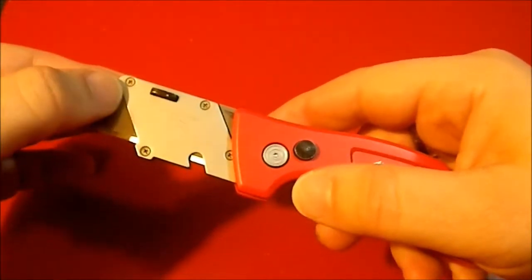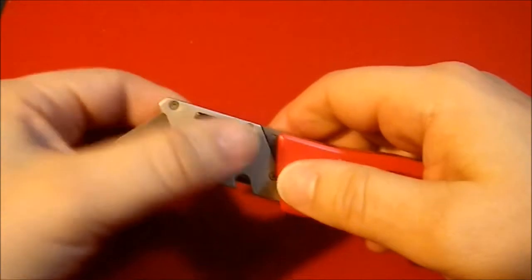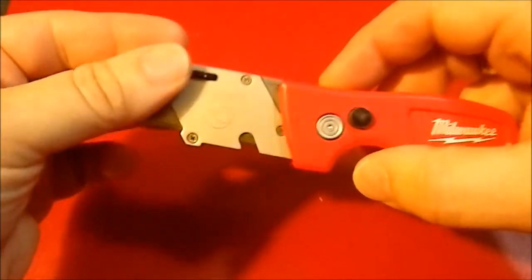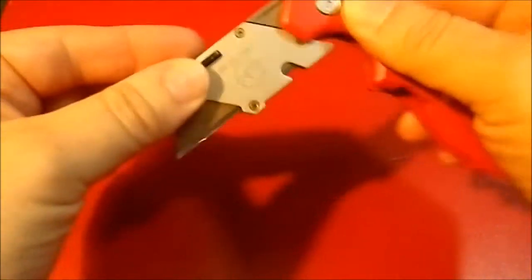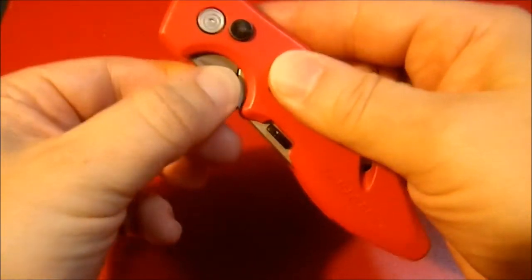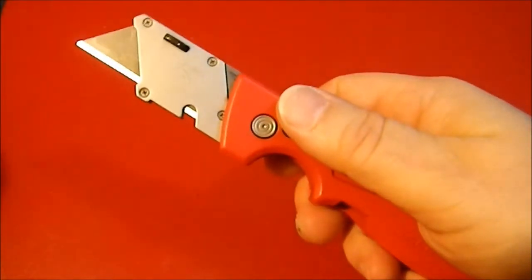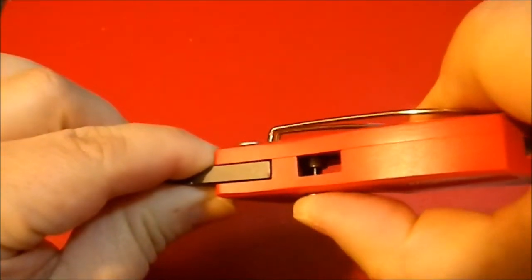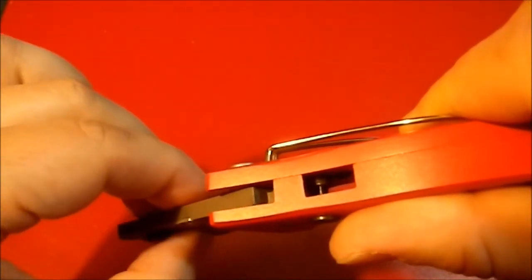Really quite impressed. This button here allows you to remove and change the blade with no tools — nice feature. There's a little symbol here: use eye protection, which is a nice warning. It has a nail nick; I'm not really sure why it has a nail nick. I guess in theory you could unlock it that way, but you just push the button and flip it open. Watch the button lock: push it in, close it, and watch it pop into position — nice design.